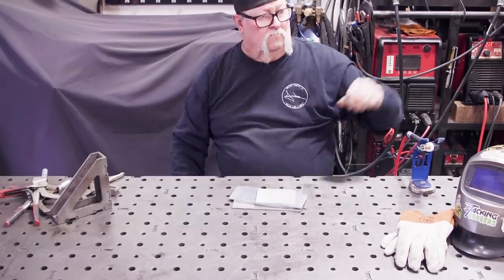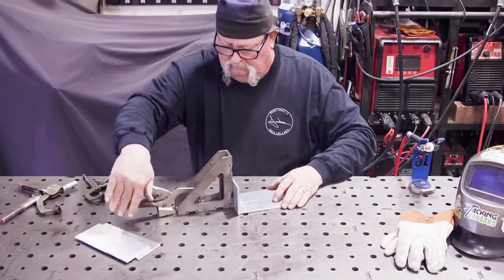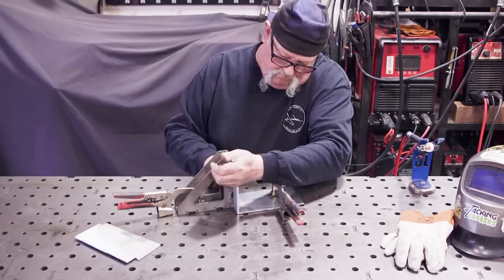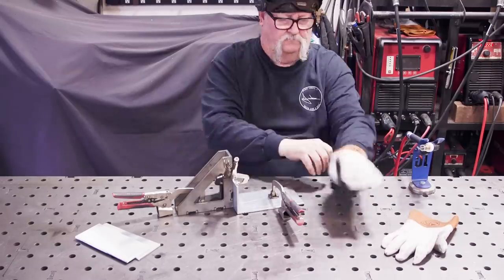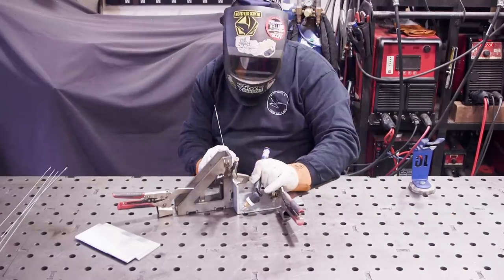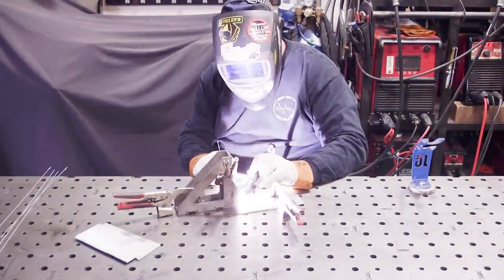Here is the next little packet of stuff. I've got it clamped down and fixtured to my welding table, working on the match lines the customer lined up. I've switched over to the HTP 221 AC/DC machine and I'm running some air-cooled aluminum TIG with some 3/32 filler wire.